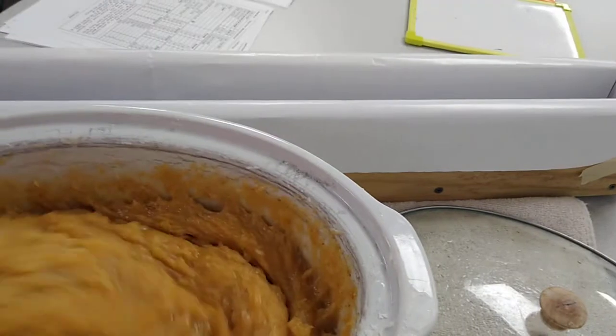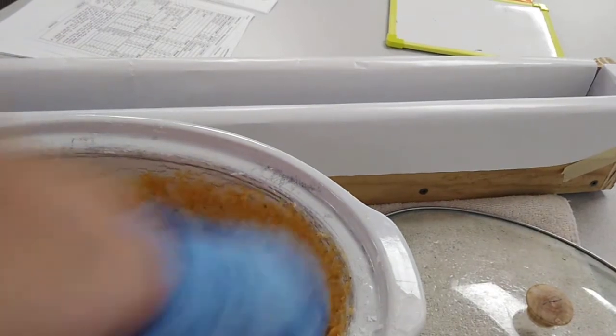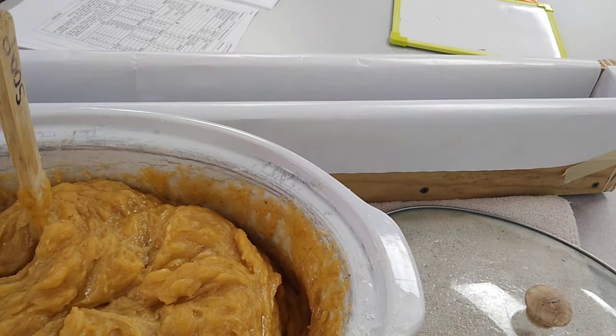You cook the soap for about two hours, then add the super fats and cook it for about 30 more minutes. The directions are on the smaller sheet — the soap recipe — that I've given you. If you get lost, you can always call me or refer to the videos on my YouTube channel.